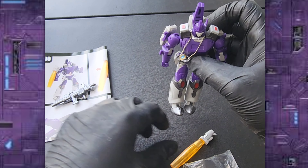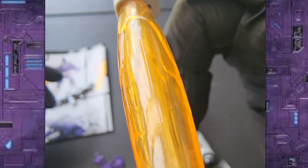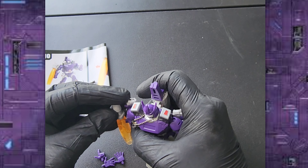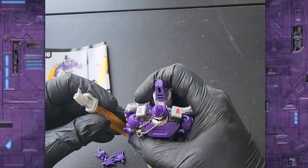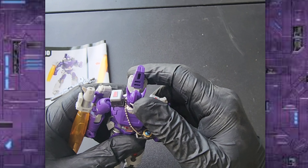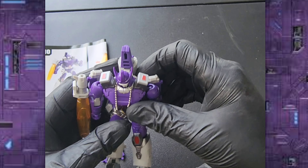Let's arm him. Almost forgot — he also comes with his cannon, which is this light clear plastic, which I think is pretty cool. That just goes on his arm like that.